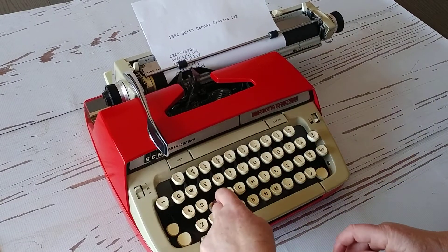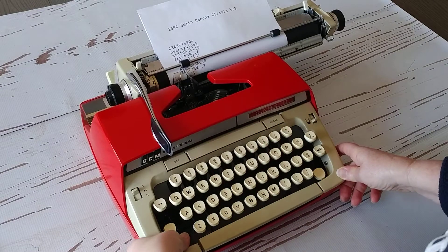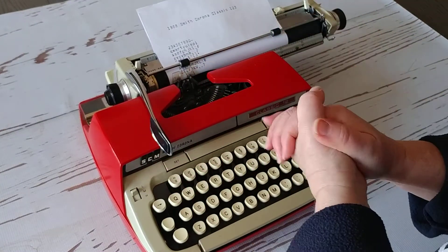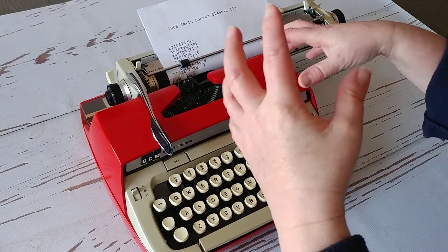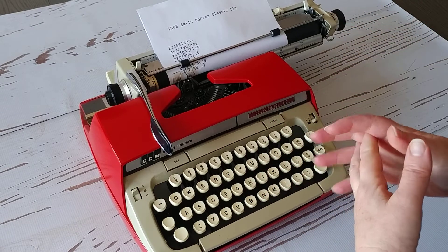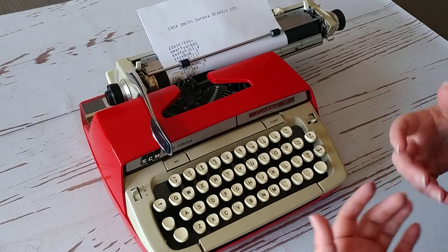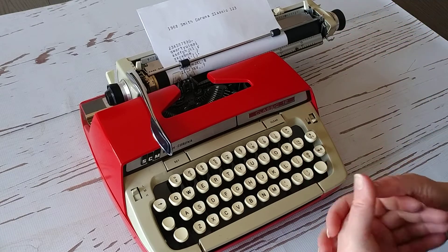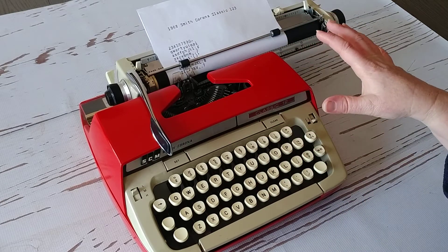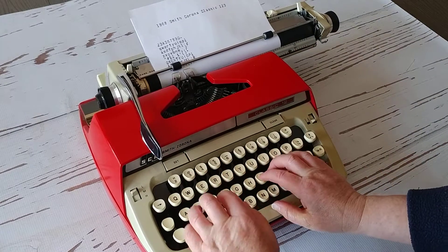We do have six-month warranties on our typewriters, and that just gives you extra peace of mind. We clean it up, tighten things up, and look for broken things to fix, but we don't change out the rollers or any pieces inside. Because of that, there's still a possibility the typewriter will need some maintenance later on. The six-month warranty helps you in case — say, after a week or two — a bolt falls out or the drawband breaks; we'll take care of that. Otherwise, you have three days when you get it to make sure it works as described, and after that it's as-is. The six-month warranty is a really great option.